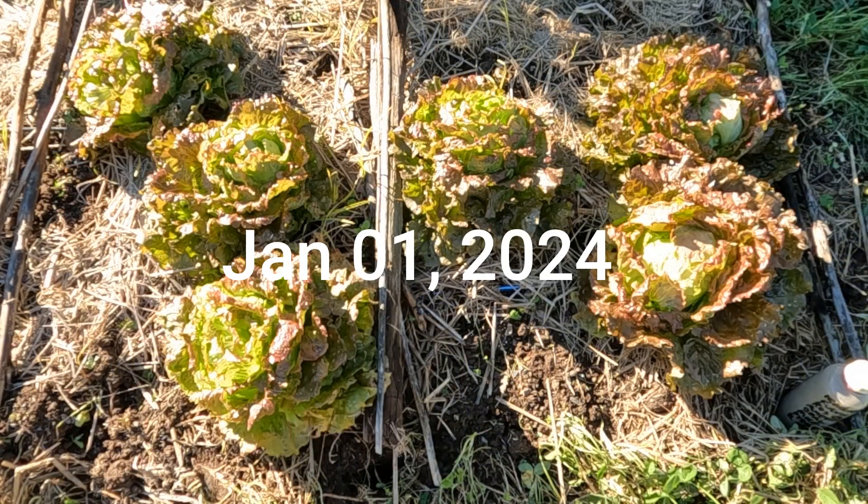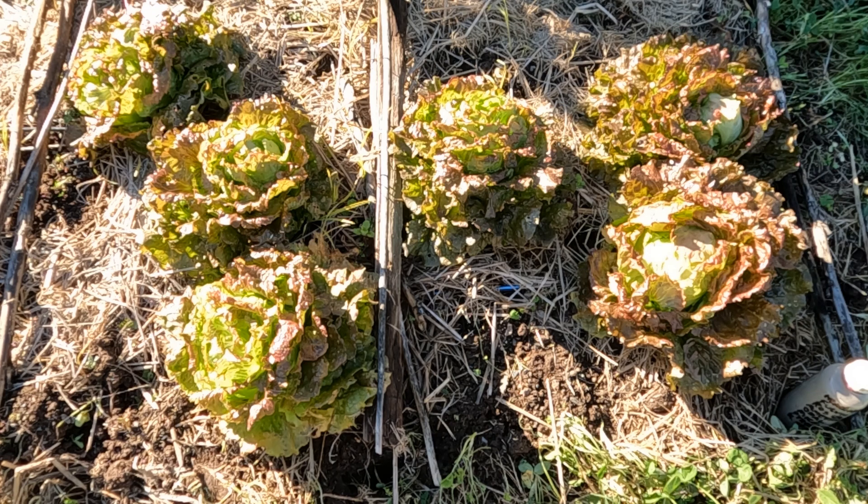Hello, this is a video about lettuce spray for making lettuce form heads by using gems ground up and sprayed on them at intervals.